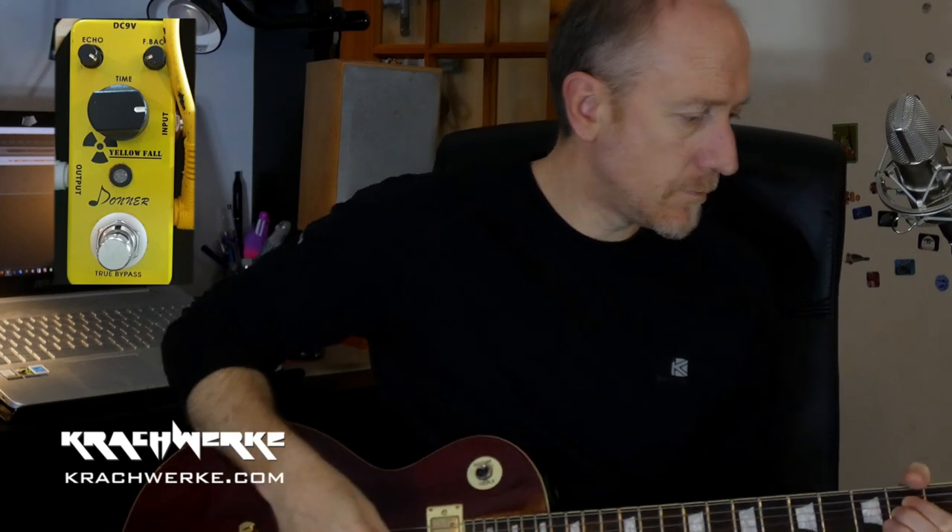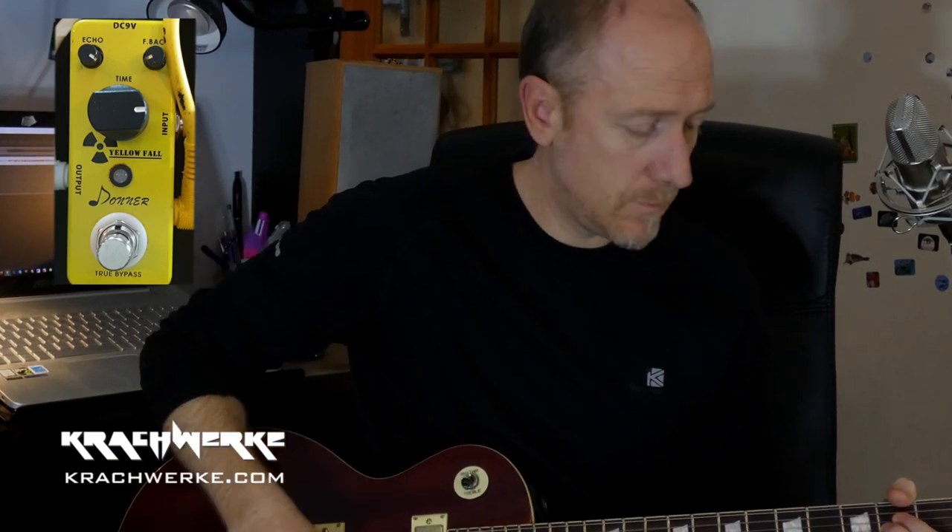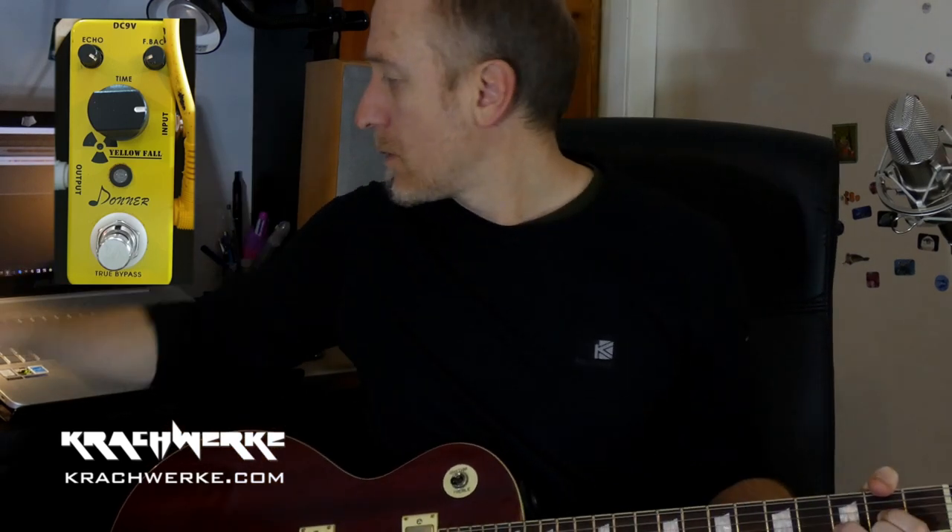The signal chain is fairly simple. This is the clean sound, and on it goes.